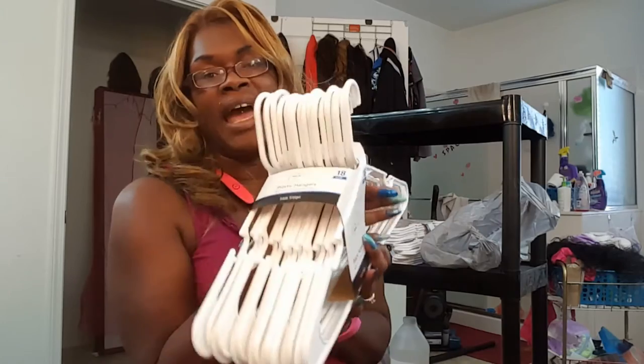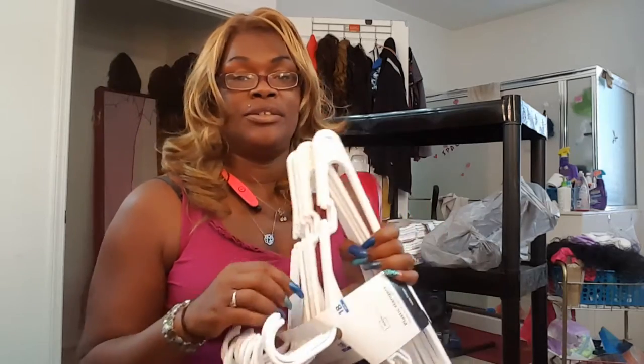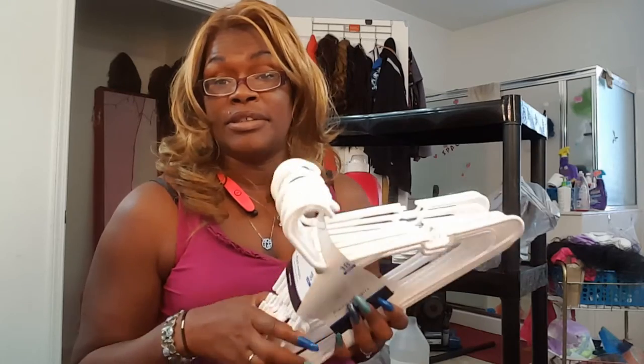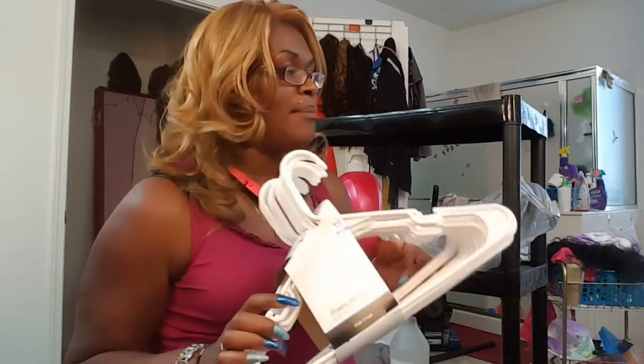Back to the Walmart haul. These hangers — you get 18 hangers for $1.96. My kids have decided it's a new game to just pop the tops off the hangers, I don't know what that's about, but I'm gonna start popping some heads off some necks in a minute. But yeah, you get 18 hangers for $1.96 — you can't beat that.